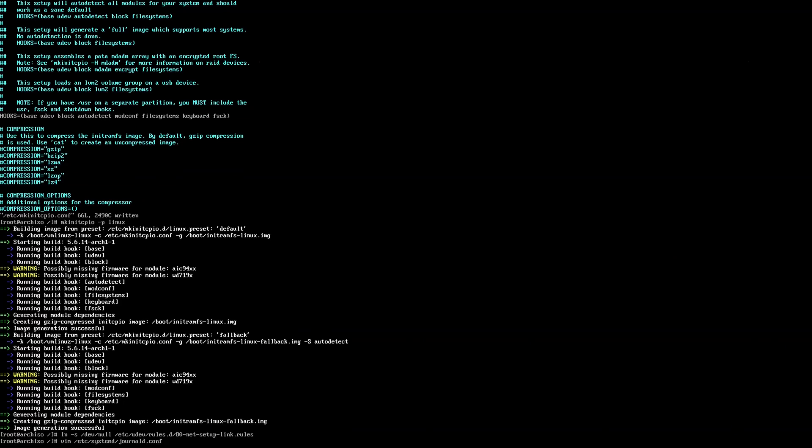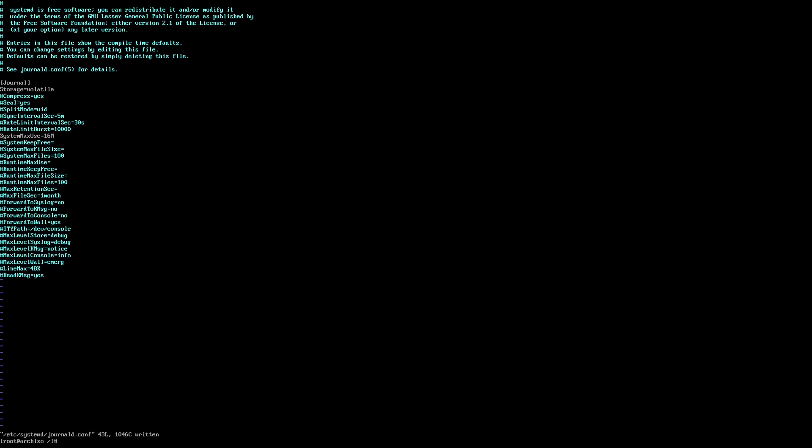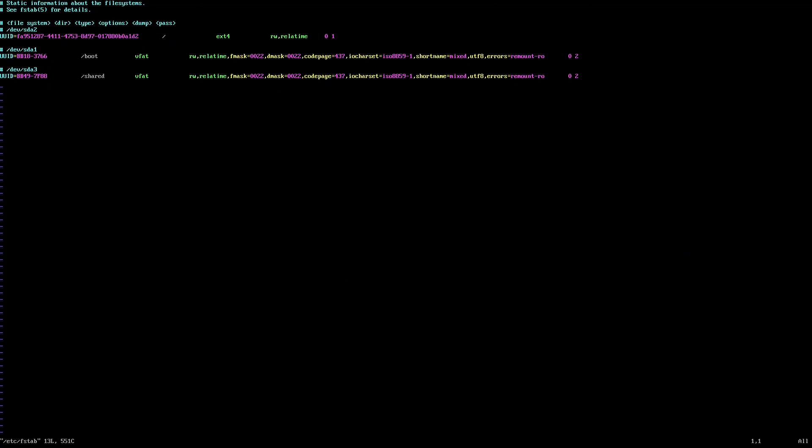Let's edit the journal configuration file. We're going to go down to storage and change auto to volatile. Then go to SystemMaxUse and give it a limit — in this case, 16 megabytes. Then let's edit the fstab. We're going to go to the first UUID for the Linux system and change relatime to noatime. This will allow it to function better in a portable USB mode, like a live CD.